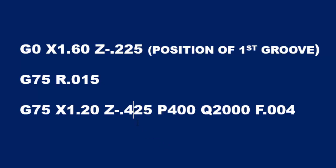If we change this 425 to 825, then we have more 200 thousandths step overs, and therefore with Z-225 being the start point and Z-825 being the end point, we're going to end up with four grooves. So that's how easy it is to add or subtract grooves.